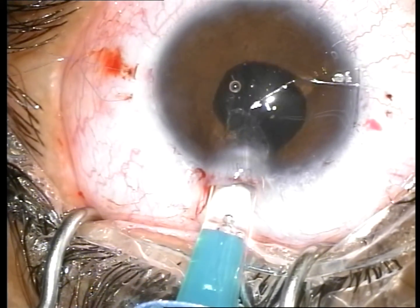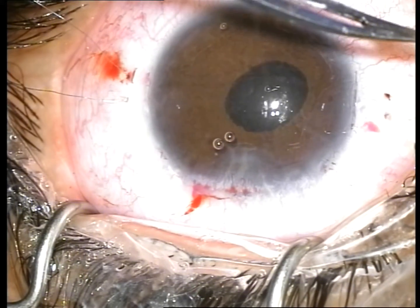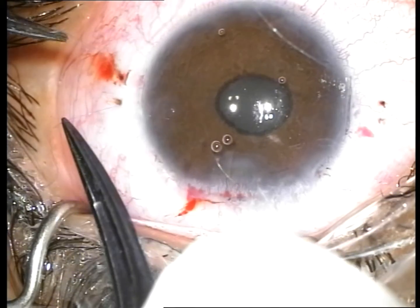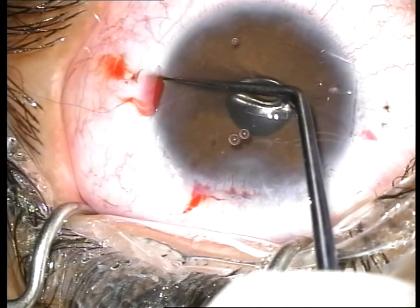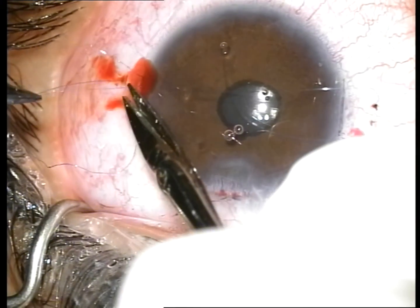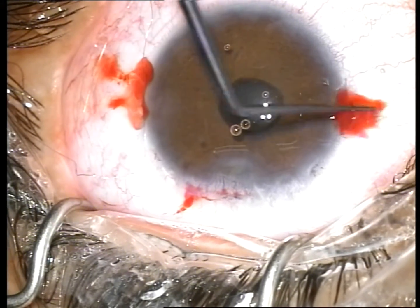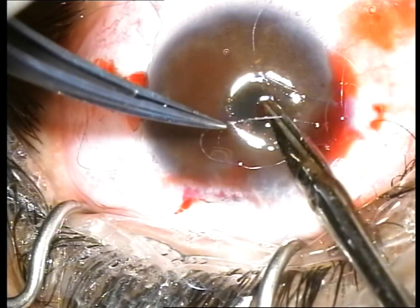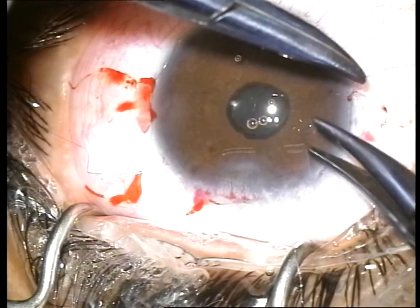The IOL is inserted into the posterior chamber. After evenly tightening the suture, the IOL sits in place and is centered. The suture is retrieved through the scleral pocket using a Sinski hook. The sutures are trimmed and tied, re-centering the IOL and allowing the knot to slide under the scleral pocket.